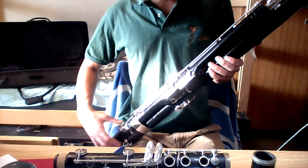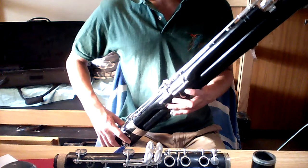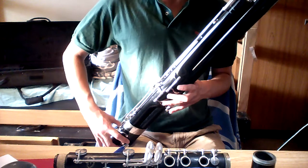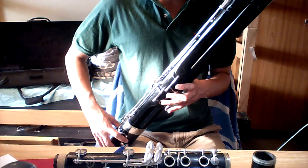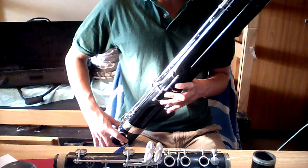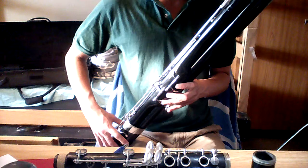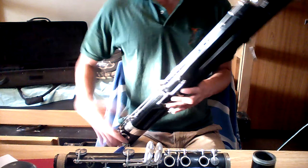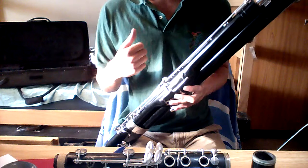I will play a little bit to show you how it sounds. Keep in mind that I don't actually play bassoon, so I just try my best. Don't make fun of me too much. Obviously I don't know how to play this thing, but as you can tell, it sounds fine. Nothing's wrong with it. Everything's okay, awesome, great on this thing.